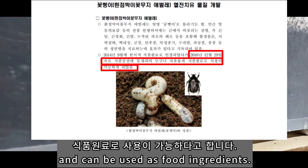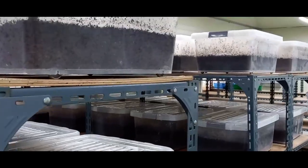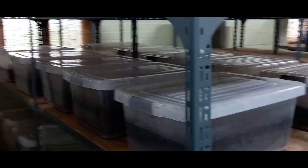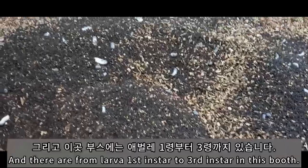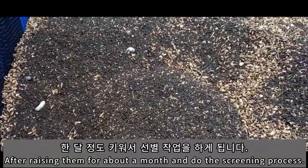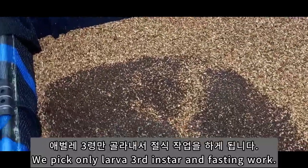신기하네요. 리빙박스에서 아래에서 태어나가지고 한 7, 8일 됐다고 보면 됩니다. 그러면 1령에서 2령으로 넘어가는 시점이네요. 1령에서 2령까지 키워가지고 다시 부스로 들어갑니다. 부스에는 1령부터 3년까지 있다고 보면 됩니다. 한 달을 키워서 다시 선별 작업을 합니다. 1, 2년 또 키우고 3년만 잡아내서 이제 절식 작업 들어갑니다.